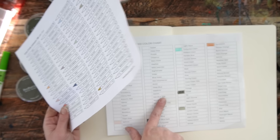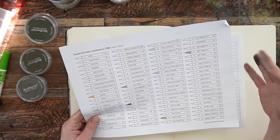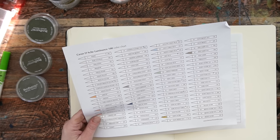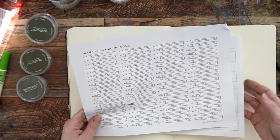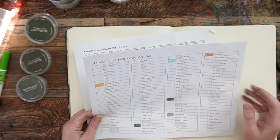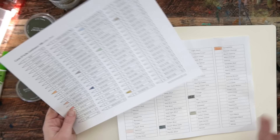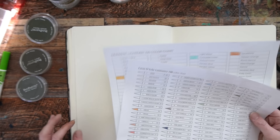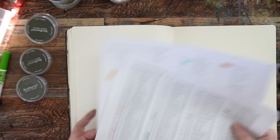The Caran d'Ache Luminance changed their color names over the years because some had flesh-oriented color names. I think if you look up the number, the number is still the same — it's just the name that got changed. Derwent doesn't have the number on this color chart, but there are so many out there — you can just Google these and find one you like and print one out for yourself. I find it so helpful to have a catalog of what I already have, so I can go ahead and swatch these without having to write down every single one or look for all the blues I have in three different sketchbooks.